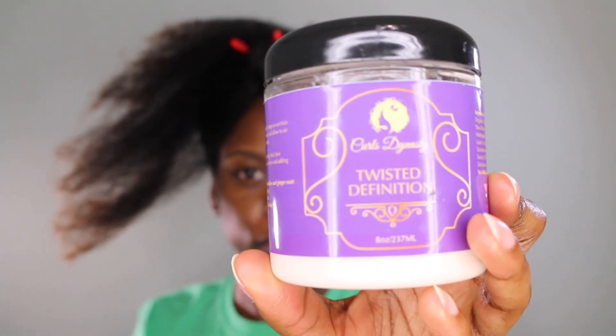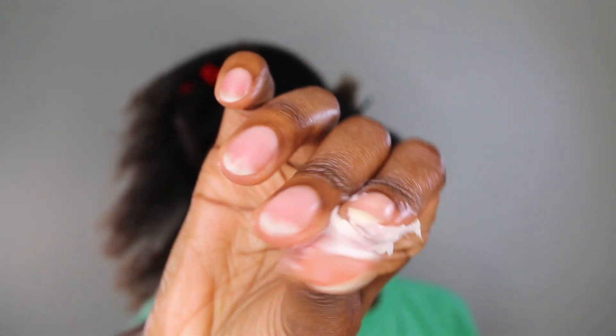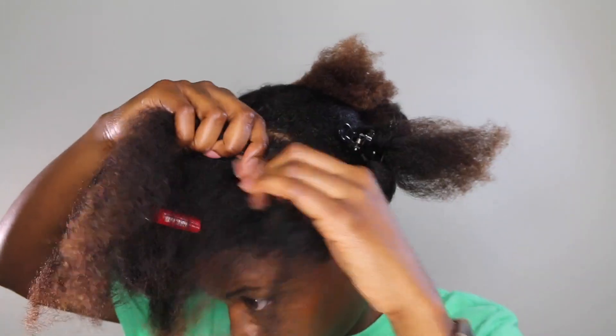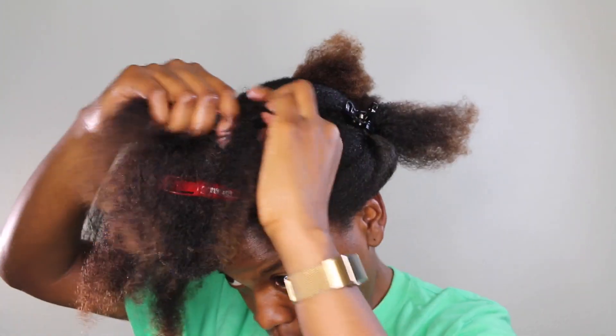I'm going to take the Curls Dynasty Twisted Definition — I love this stuff, it's probably one of the best styling products I own. I'm going to take some of that and apply it to my hair, and once it's all worked through, I'm going to start flat twisting.